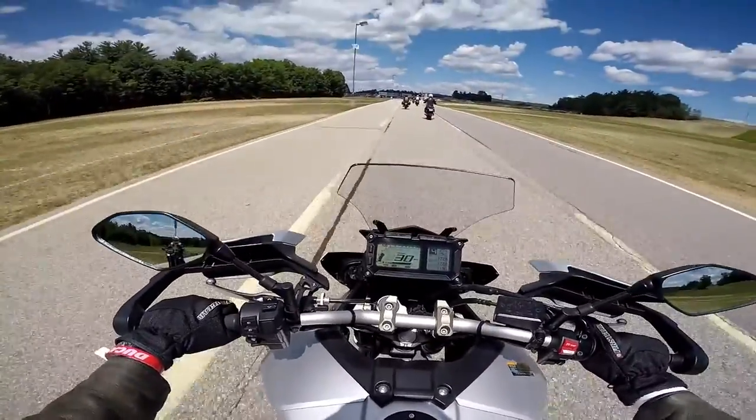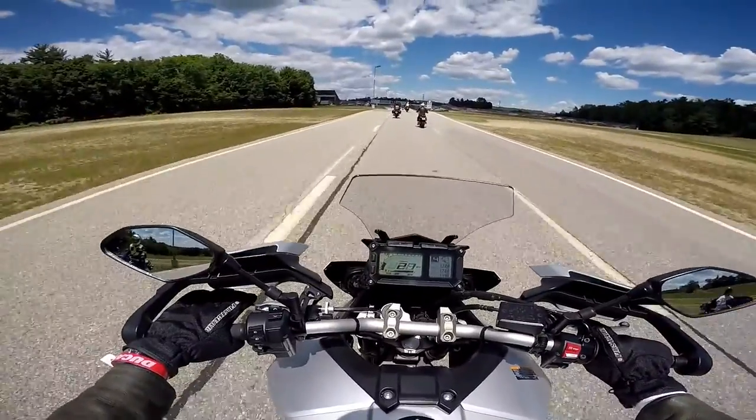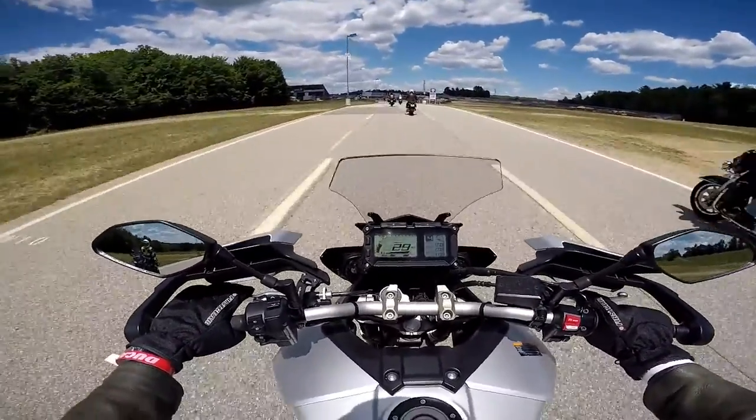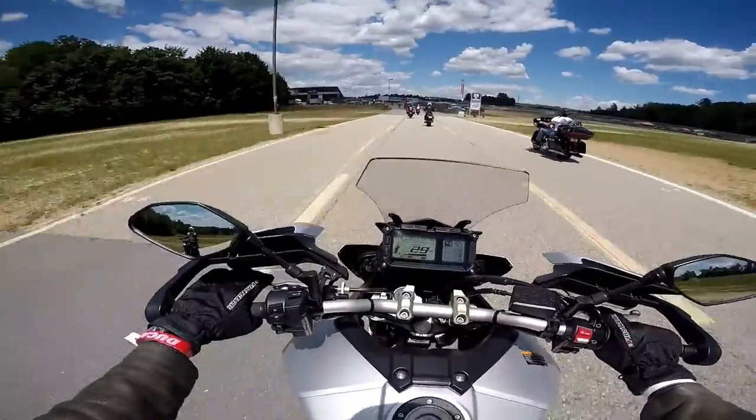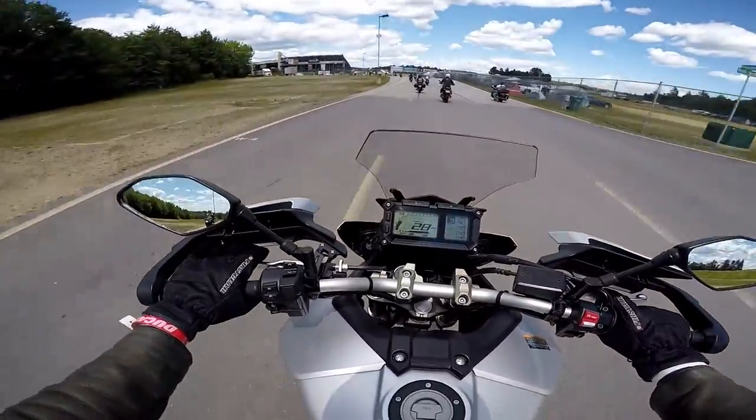The question I always ask myself: is this a bike I could take to the track once or twice a year? That would be a borderline call. Yeah, you could take it to the track — it's not the best tool for the track, but I would probably take it to the track once or twice a year.